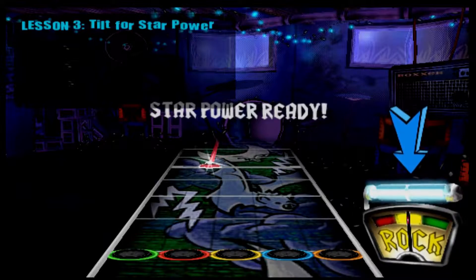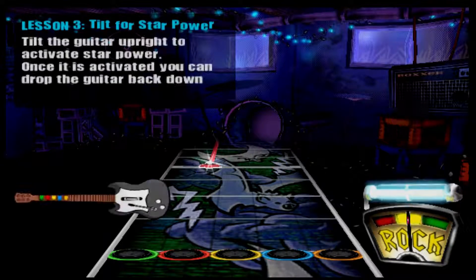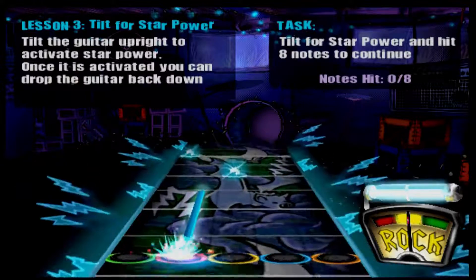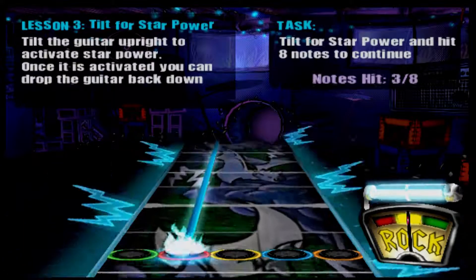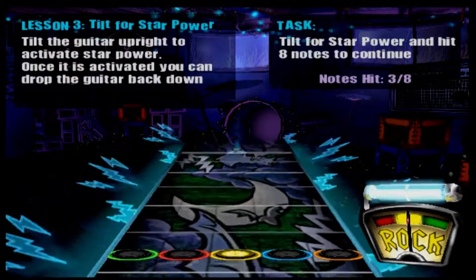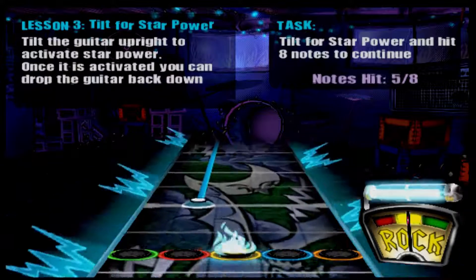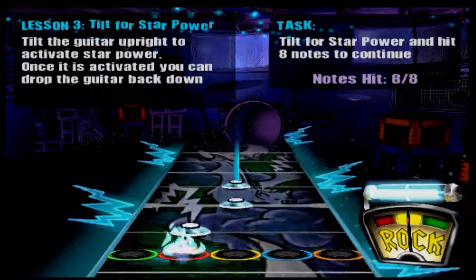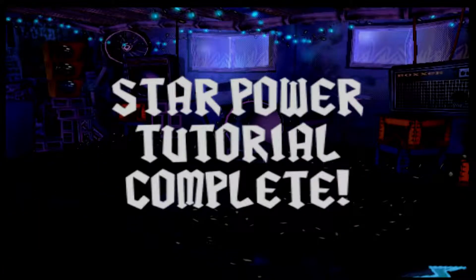When the star power meter flashes, it's telling you it's ready to go. At which point you can lift your guitar upright to release star power's pure rock energy. The result is awesome — the crowd goes crazy and your note score is doubled. But the power surge ends when the meter is totally drained. Ready to try it? Lift the neck up high and then play these notes. Yeah! That's it! Rocking! Now that you know how to harness star power, go and unleash it in front of an audience.